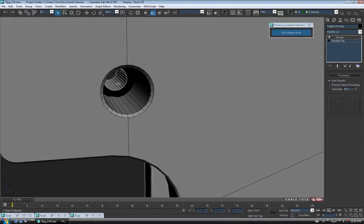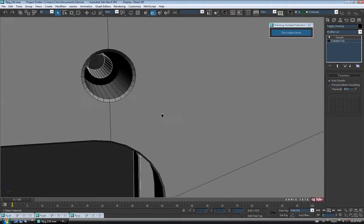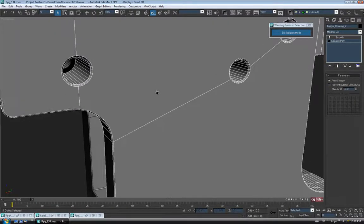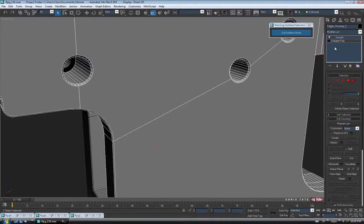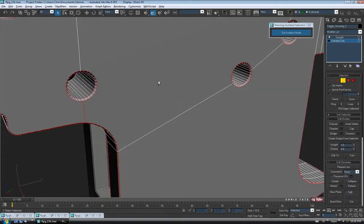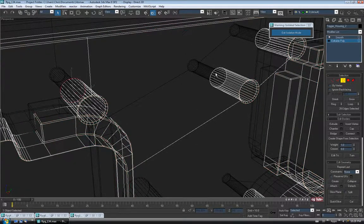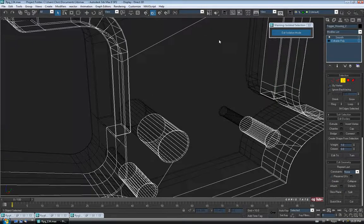But just in case you ever run into a problem where you need to make those match up, I'll just do this really quick. So we'll select this side here, drop down into Edit Poly, go to Border, go into Wireframe F3, and I'm just going to go along and select the borders on the inside of the screw holes, holding control — all five of those guys.